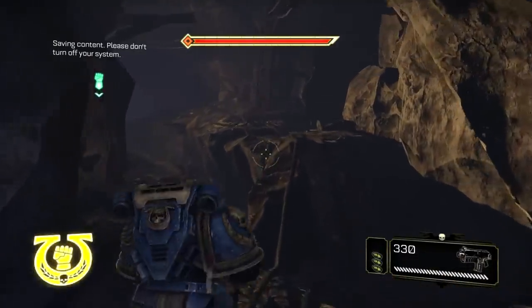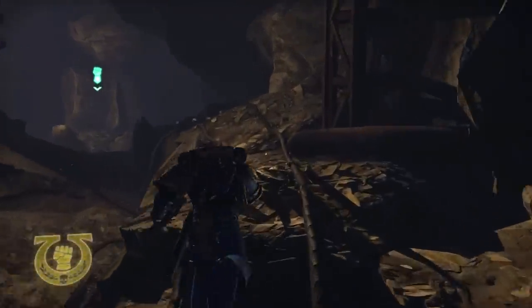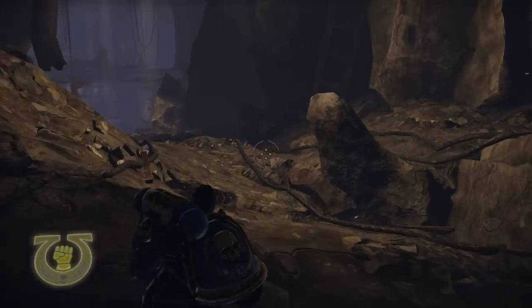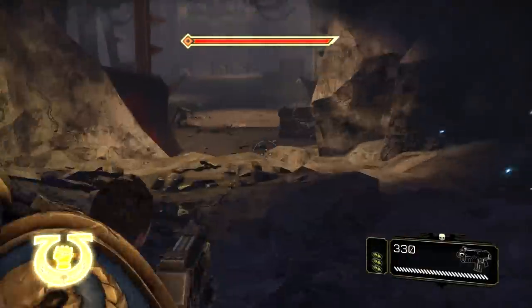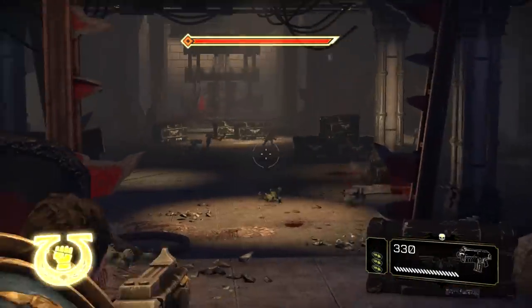Let's go ahead and continue on our way because the Imperial Guard are indeed waiting on us. It appears as though we're going to do a bit of walking before we can go anywhere else. They were pointing the fist here. Hello, Orkies.